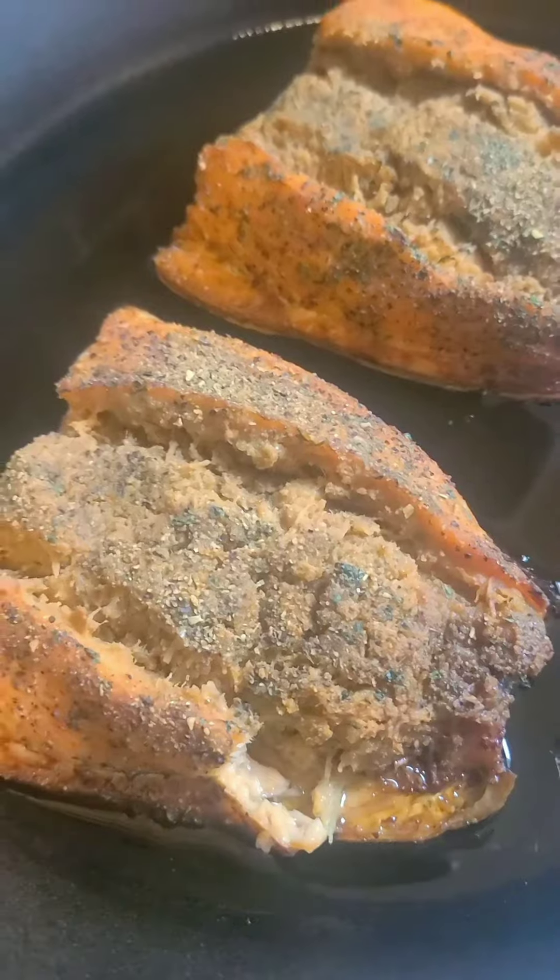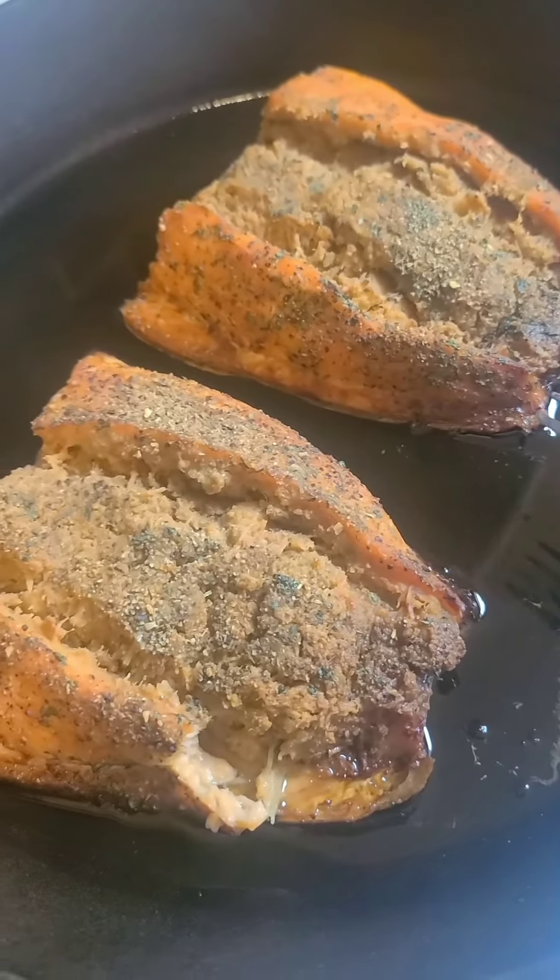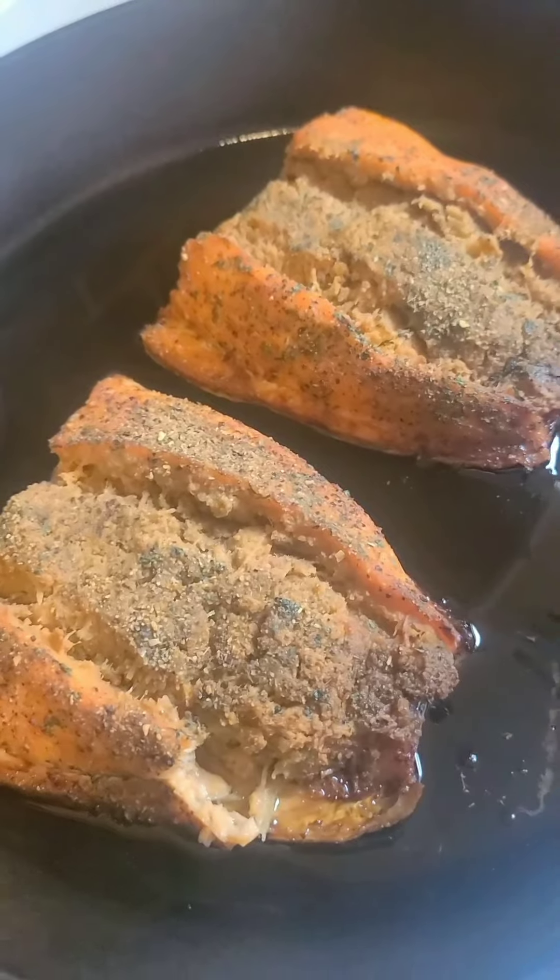I like my meat all the way done. So that was the YouTube video — thanks for watching, guys.